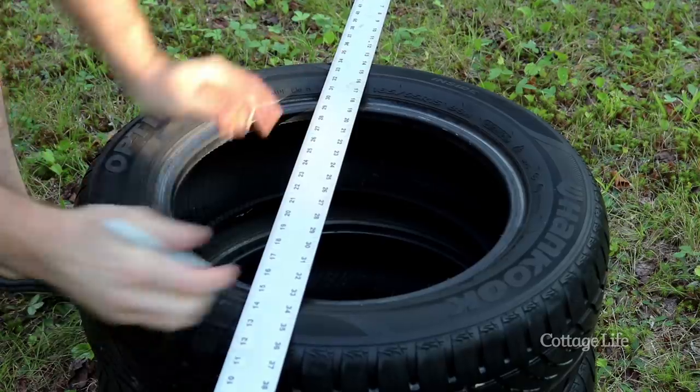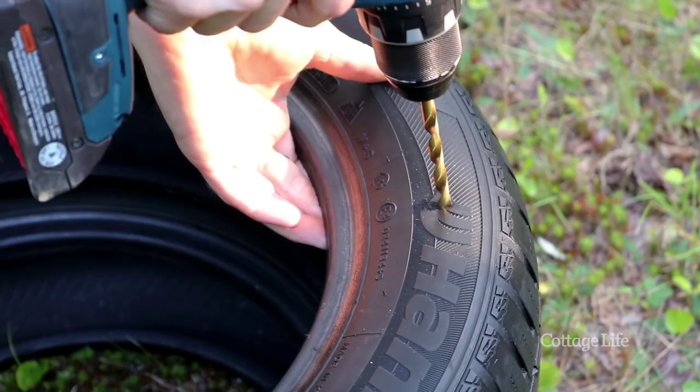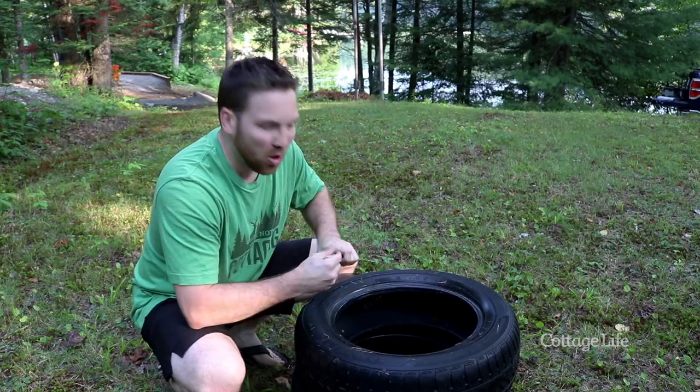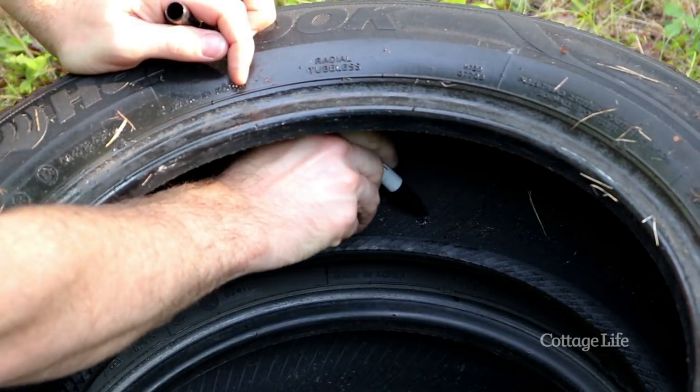We got our tires all clean. Now we're going to mark four equal spots, drill our holes and bolt our tires together. The trick here is to flip the tire over and mark your holes from the inside onto your other tire.